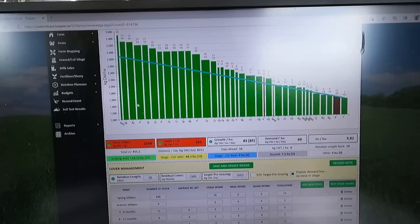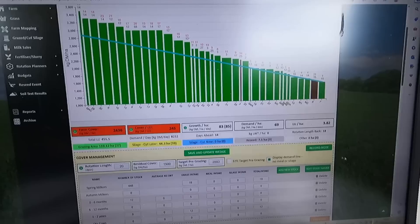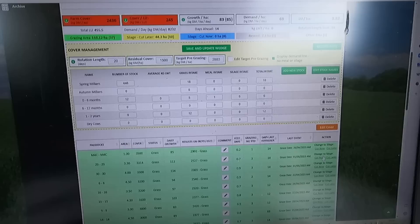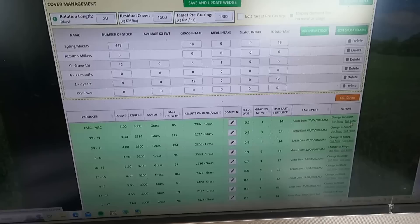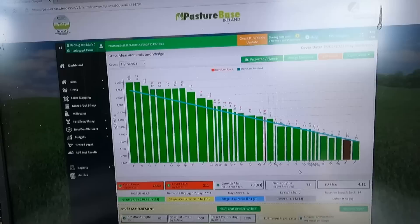Our stocking rate is 3.82 and we want to drive that up to at least four at this time of year. So we're going to take a couple more paddocks out of rotation. We're not going to cut them straight away — we'll cut them in the next week and they'll go into the small pit. Paddocks 29 and 30 — actually one big field and one little field — I'm going to click these as cut later, then save and update the wedge.